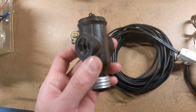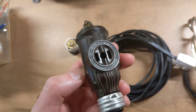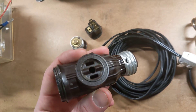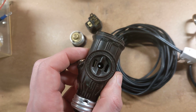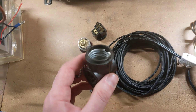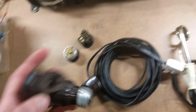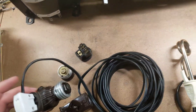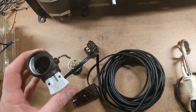We also have one of these — a light socket converter that converts a screw-in light socket base to two outlets and an additional light socket. So you can keep the bulb intact and tap power off the light fixture using this adapter.